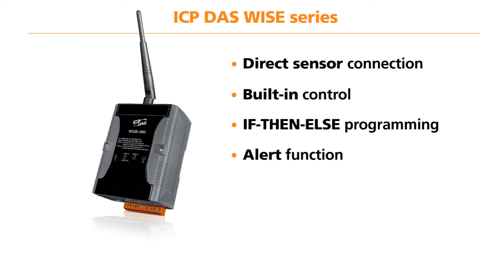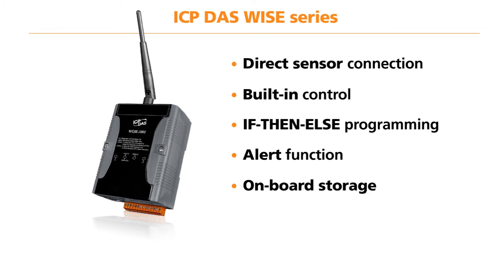There is also the feature to alert an engineer when a condition is met on the WISE unit — an SMS or email is sent to a predetermined number or email address. The WISE units also come with the option to store data locally and again support Power over Ethernet.